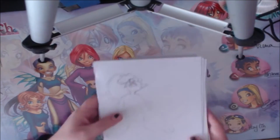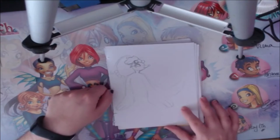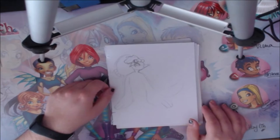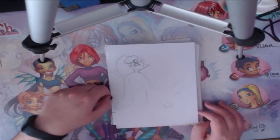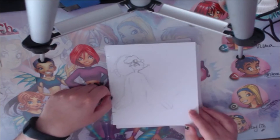Next I have a Primarina — a Pokemon I actually really like — but it's just a started sketch I never finished. Primarina's face is pretty complex, and Pokemon have such weird anatomy, so I just didn't get there.